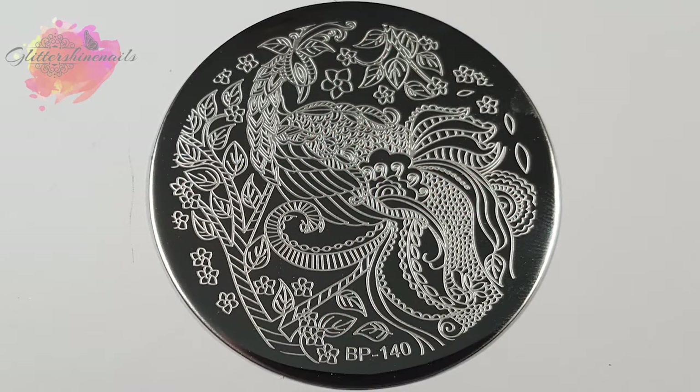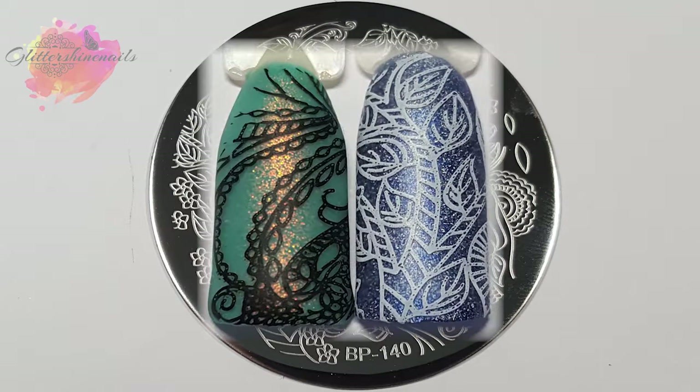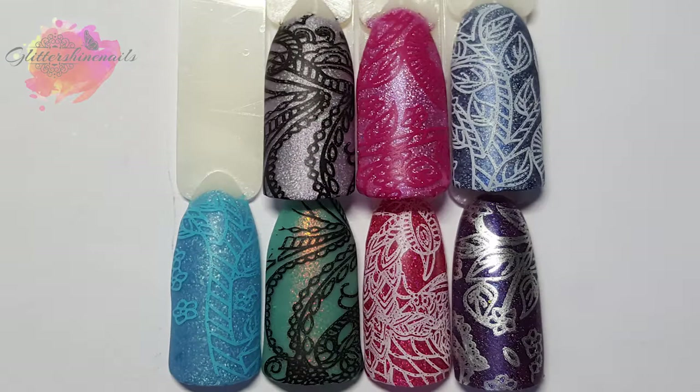I'll begin with BP 140 — it's a peacock inspired plate with a sort of paisley feel to it. I've taken seven swatches from this plate, which should really give a good feel of what it can create. It's swatched really well. The only trouble I had was the size of the plate, but I always end up in a mess with those — I can always see past it, especially when they are beautiful plates like this one.